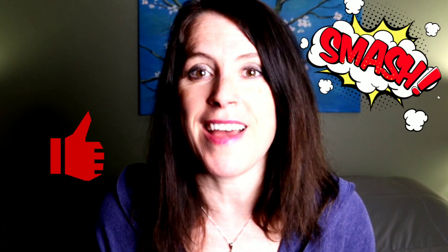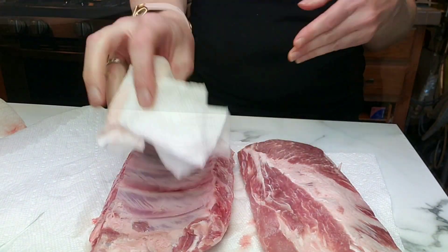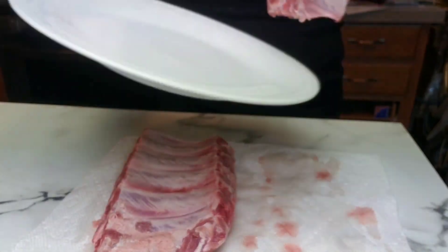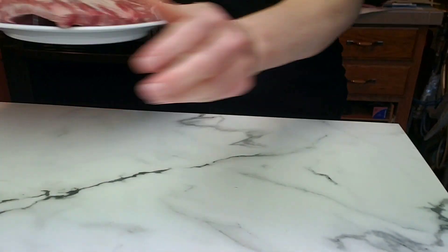If you guys are ready to make some incredibly delicious ribs, smash that like button and let's jump right into the video. This is such a super simple recipe. I've rinsed my ribs and I'm drying them off. I'm using baby back ribs here — you could also use spare ribs — and now we are going to apply a dry rub.